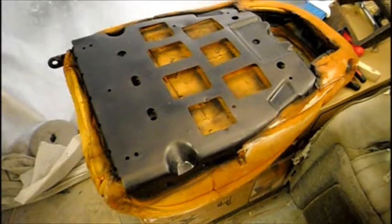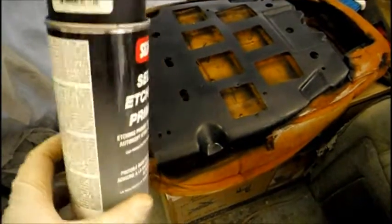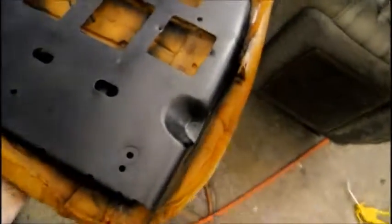I just put some etch primer on there — I use Sims self-etching primer, it's about $15 a can but it's good stuff. You don't want to use cheap etch primer from Home Depot; get the same quality product instead. Since this is sheet metal, not aluminum, it will rust again if you don't put etch primer down. I got it all over the bare metal, up under there, all the way around, into the holes and sides.